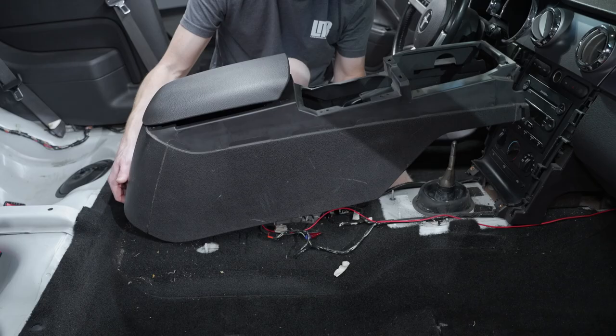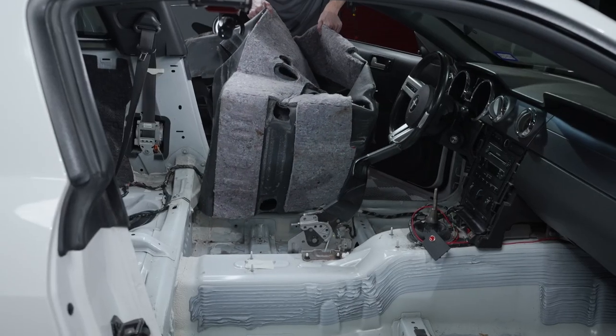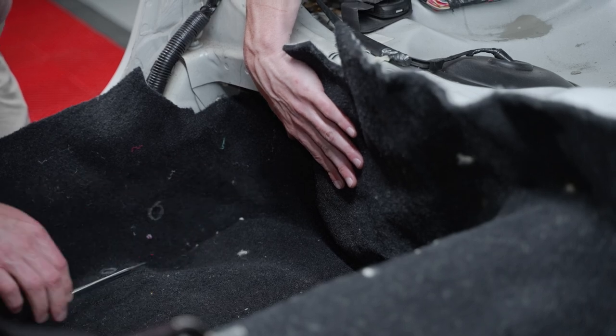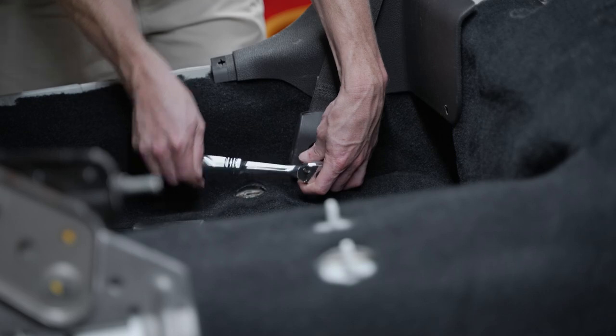I've already removed the seats, center console, and factory carpet from the car. If you would like to see those dedicated removal videos, check out the links in the description. Also in the description will be a list of tools, so you can scan your toolbox to make sure you have everything you need before you get started.